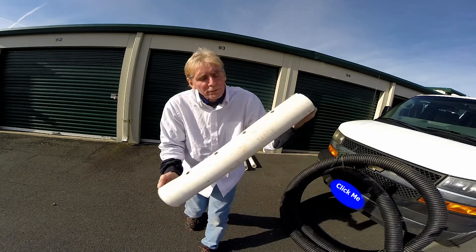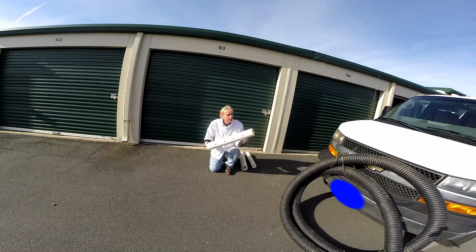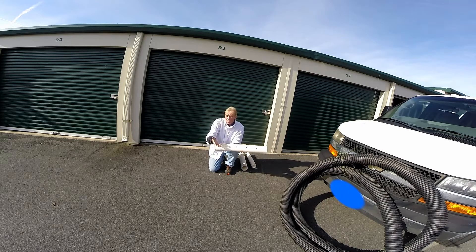Remember that perforated pipe is used two ways. One, if you wanted to drain an area into a dry well, the water would come down the pipe and of course it's going to drain out the holes into the gravel, and then the ground soaks that up. That works a little bit. Of course, when the groundwater rises in the ground, it backs up that system.